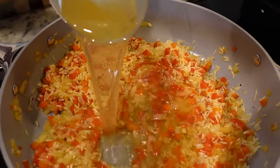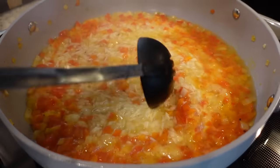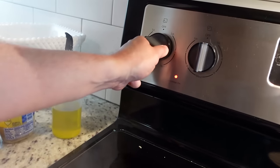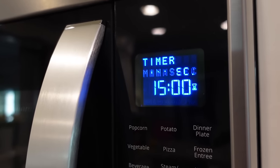Now we're going to add in two cups of chicken broth, and we're going to bring that to a boil. Okay, this has come up to a boil. So we're going to reduce the heat to low, and we're going to cover it. We're going to let it cook for 15 minutes.